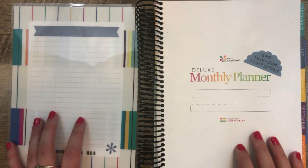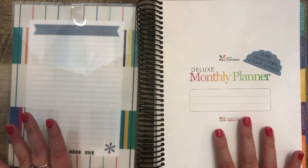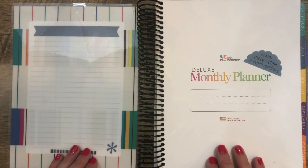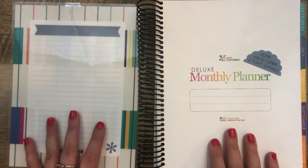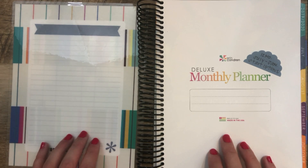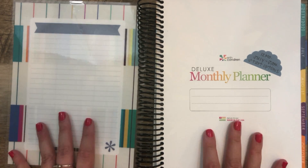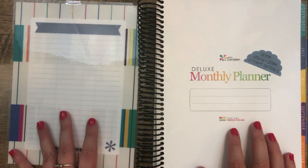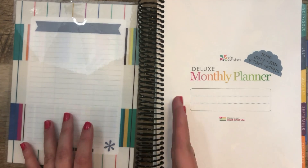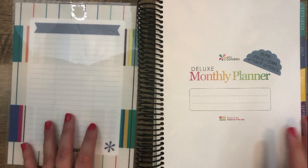This planner is great for somebody who wants a monthly layout, a bunch of notes pages, and no weekly layouts of any kind. All these planners come in 12 months — there is no 18-month option. You can choose your start date anywhere from July through January of 2020. The one I'm showing here is July 2019 through June 2020, and you can pick any start date until it's already passed.